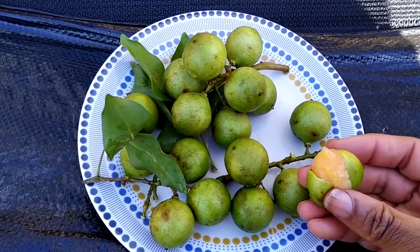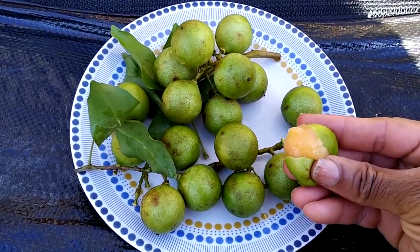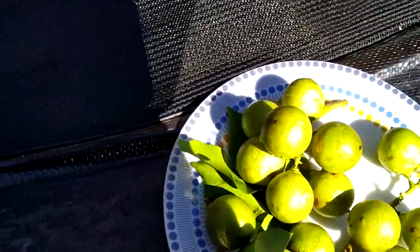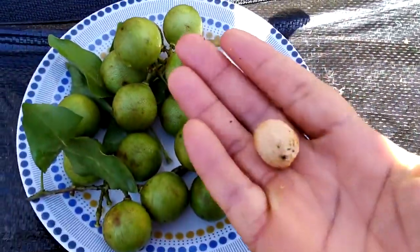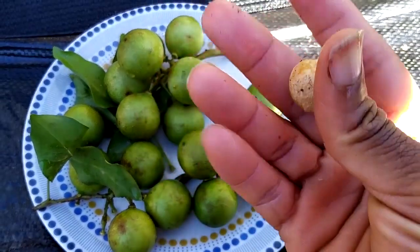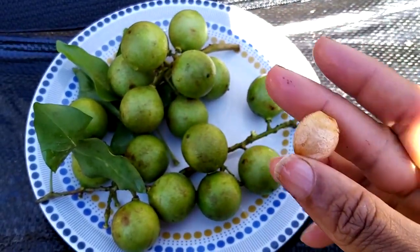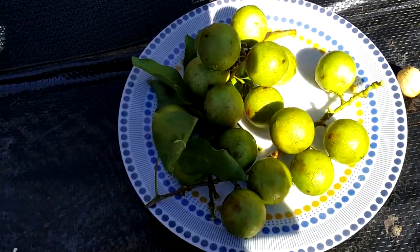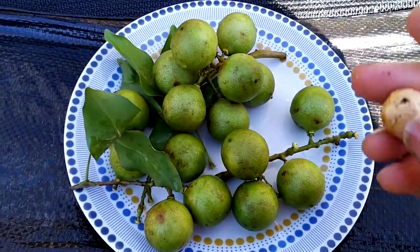When you get to the seed, I'm going to plant it and see. That's the seed without the flesh. We're going to try and plant one of these today after you finish eating it.